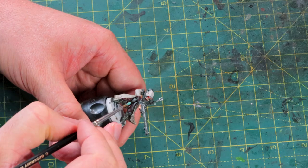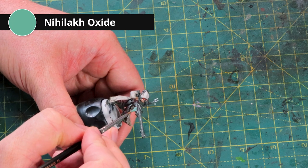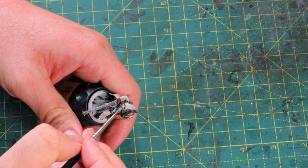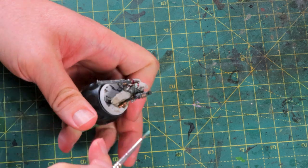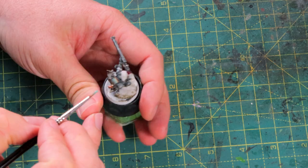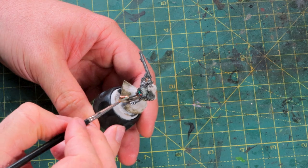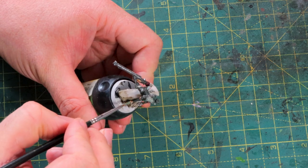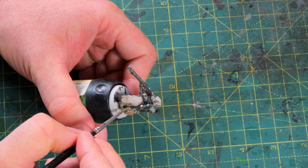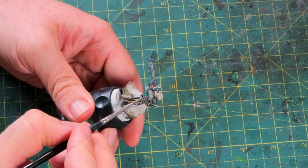Time for a bit of weathering. I've got Nihilakh Oxide here, and I watered it down a lot - pretty much one-to-one. I'm going over all the coppery bits on the model. This is going to take some time to see the proper results - it needs to dry. But it will leave a nice verdigris tint all over while still letting the copper shine through, if you've thinned it down enough. If you're putting this on pure, it's just going to be all bright green - maybe the effect you're looking for, but definitely not what I'm going for.